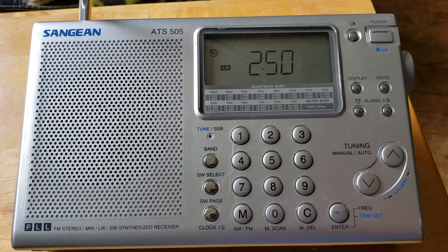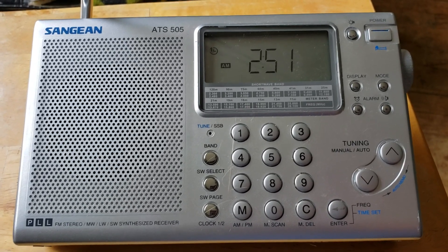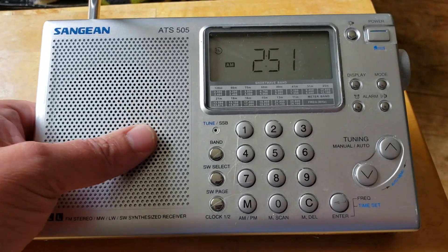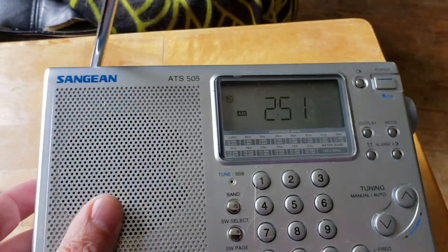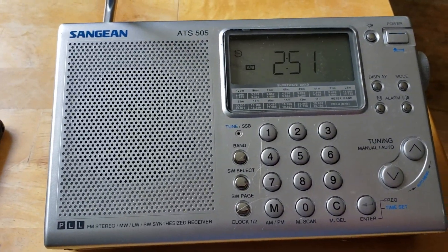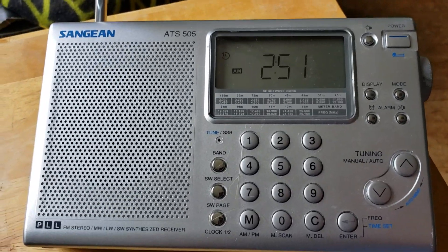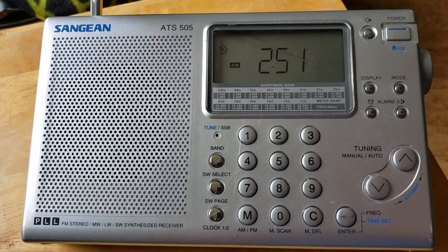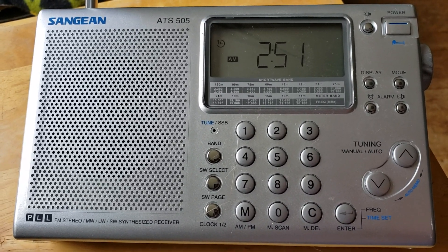There's going to be a series of videos coming up today with this portable receiver. It has single sideband, so expect some single sideband decoding and quite a few videos. We'll also try to use it on medium wave using the Tecsun AN200 antenna, which will be used to amplify medium wave AM signals.